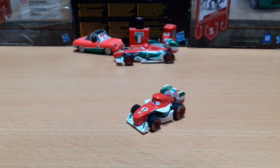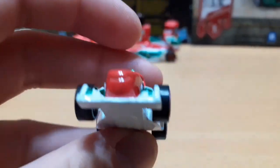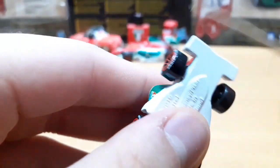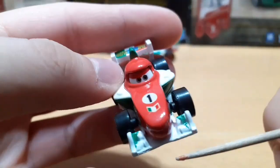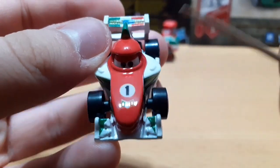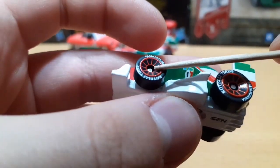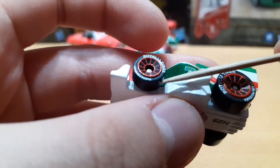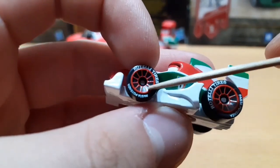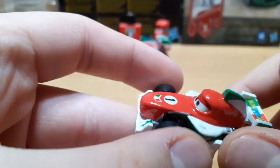Let's get on to the review of Francesco Bernoulli. On the front he has a happy expression with brown eyes. He has a little piece sticking out that is white with some green stripes. On his hood he has a little number one with a little Italian logo. He has red rims with black Rotelli tires, and the little bits in the rims are painted black as well, which is a very nice detail — a first for the minis, I think.